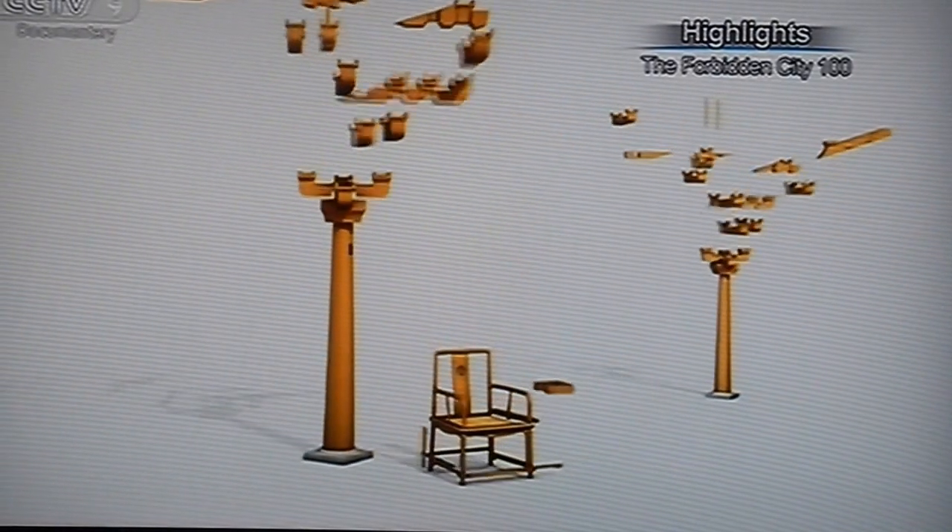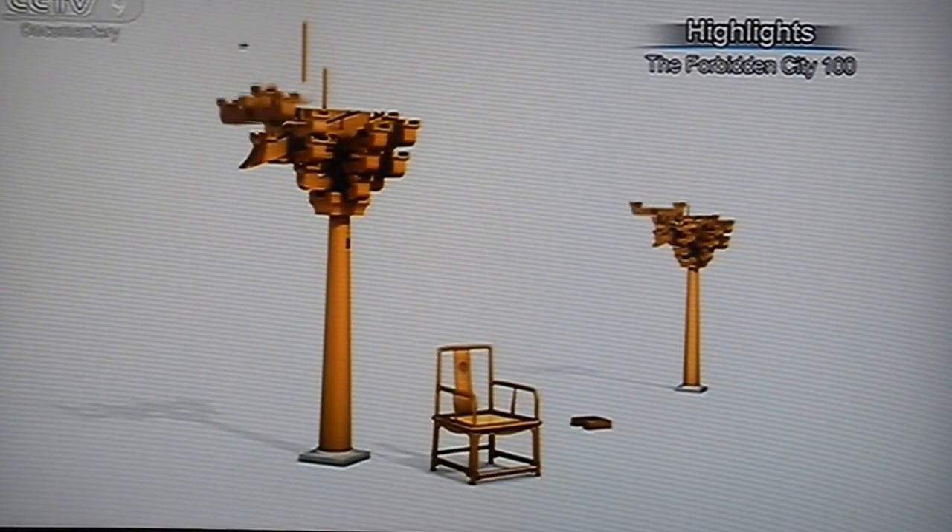The most complex parts of a Chinese wooden structure are the corbels. They are also the simplest parts.